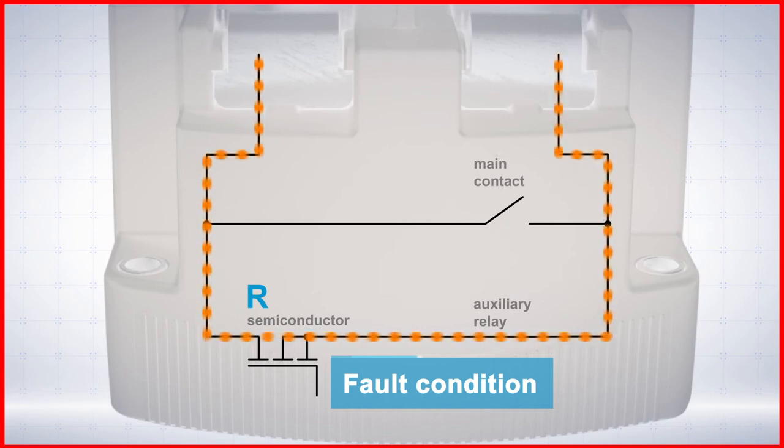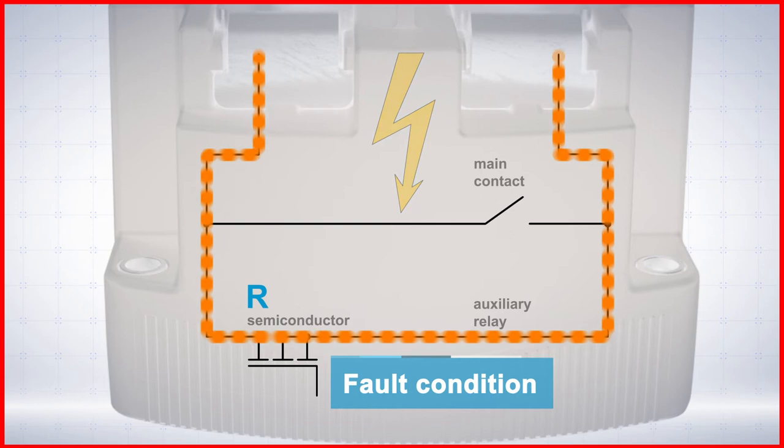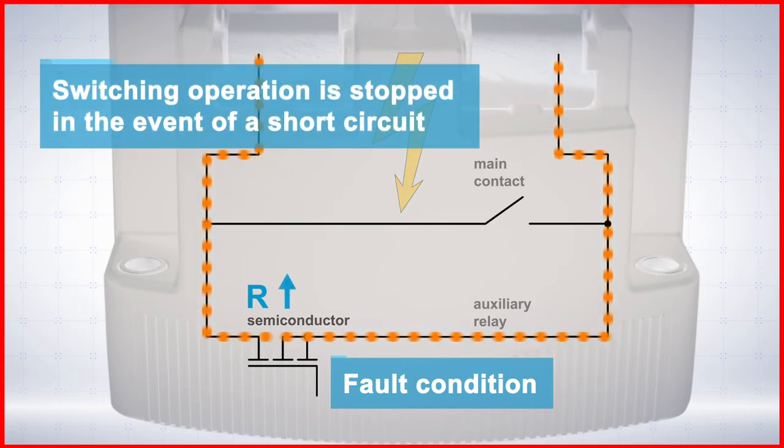In a short circuit situation, the current rises too fast. When this happens, the semiconductor circuit becomes high resistance again and the auxiliary relay opens.